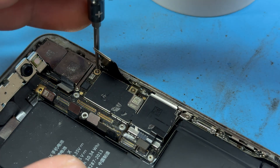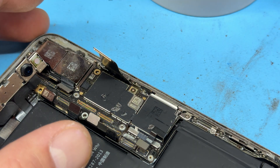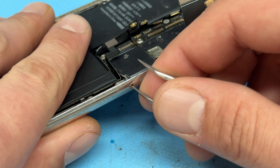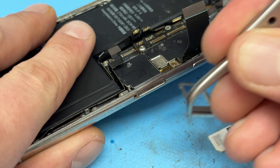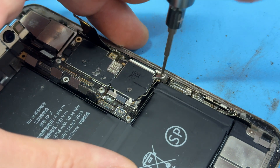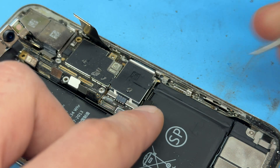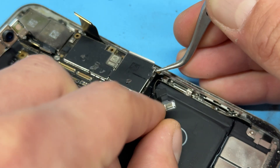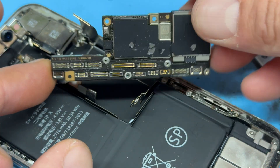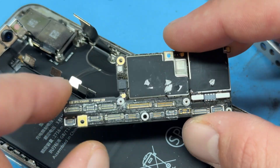Now that all the flex cables are disconnected, we're going to remove this screw here and this screw here. Don't forget to eject the SIM tray because you won't be able to remove the board without it. Now there's just this screw to remove, which has got a little shield attached to it, so make sure that that comes away with it. That should allow us to lift up the logic board and remove it from the housing, just like that. Make sure you keep this nice and safe because it's a pretty valuable and important part of the device.